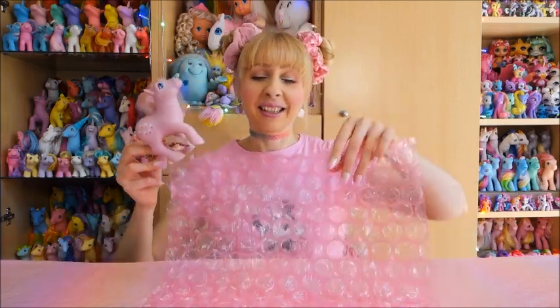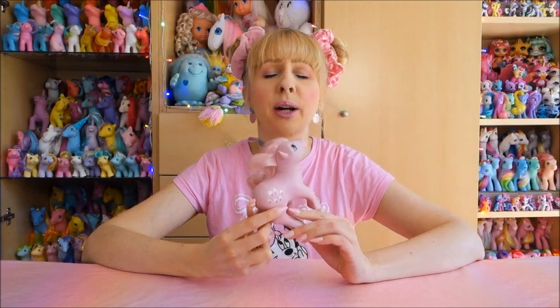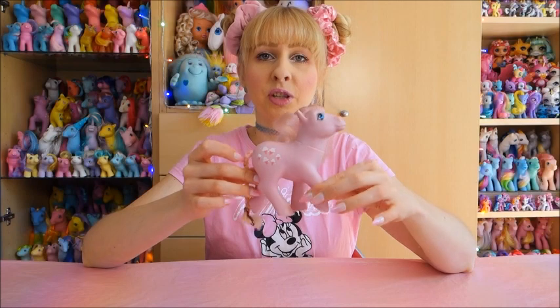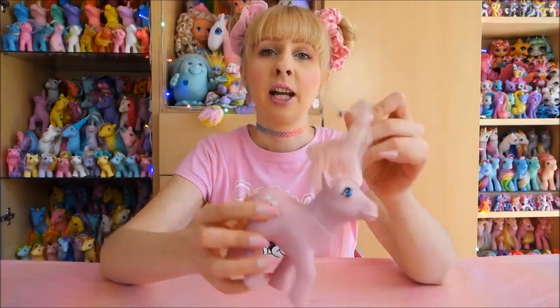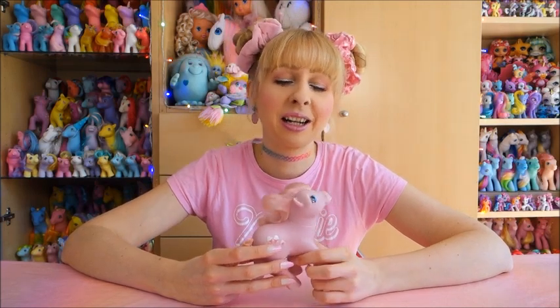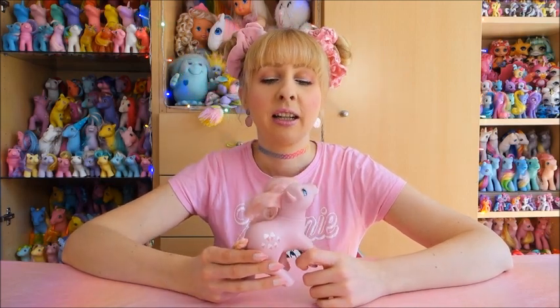It's Lickety Split! Lickety Split is one of the early Earth ponies from year three. She was released together with Posey and Cherries Jubilee. She's in the Posey pose - light pink body with ice cream cone symbols and pink hair, which is the infamous fading pink. I had Lickety Split at one point before but I used her for a custom. I put in a bid of like five euros and then forgot about it. So she's a pony I forgot about multiple times - I'm so sorry, Lickety Split!